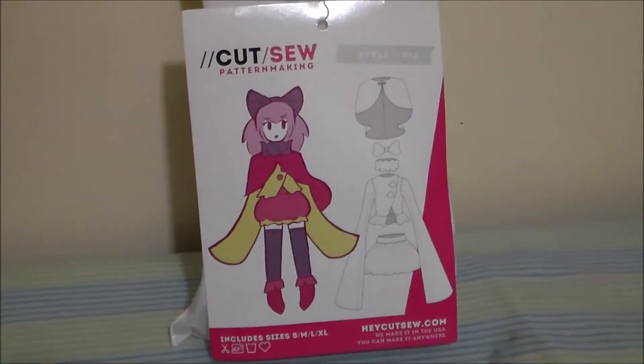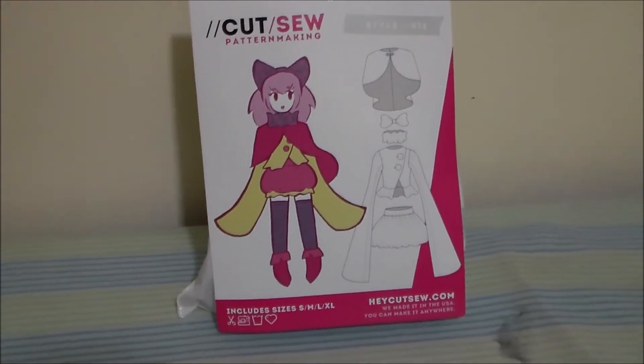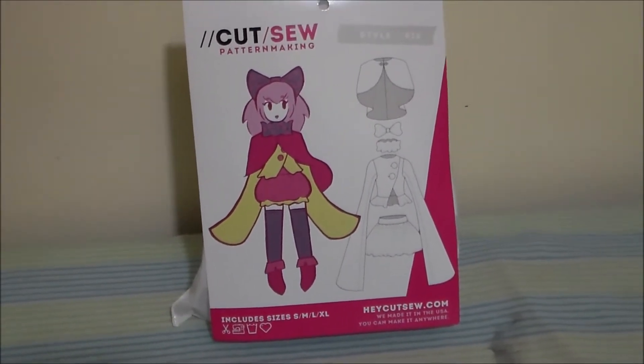Hey, this is Komori and today we're going to be making Charlotte's Ruff, using Cut Sew pattern number 12, the Sugar Witch pattern.